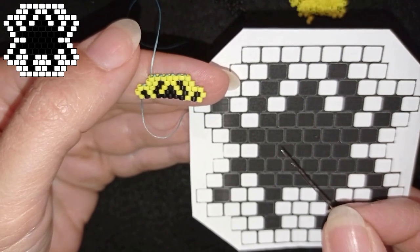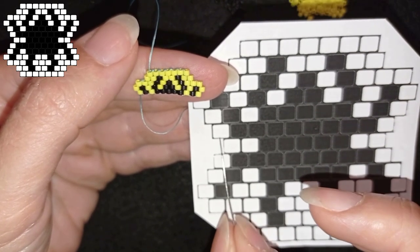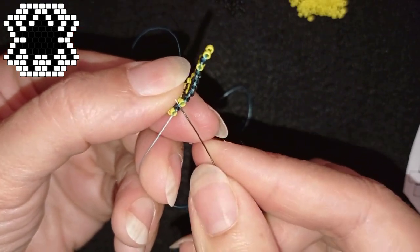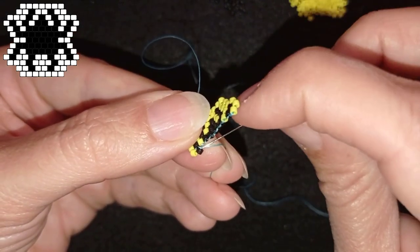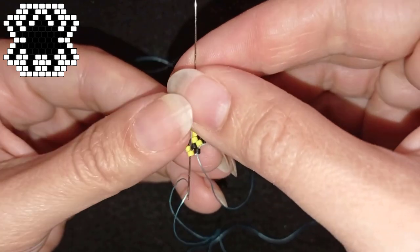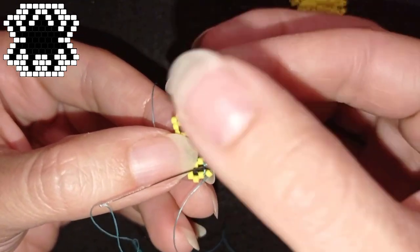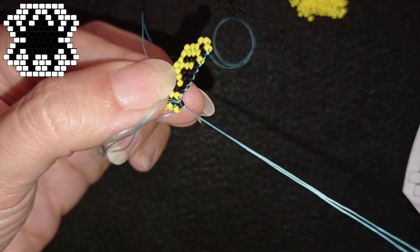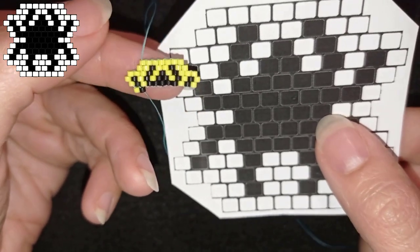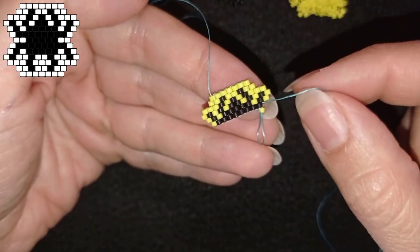Now I have two more rows of decreasing brick stitch. I'll show you one more time how to start, since this is the difficult part. I need a yellow and a black, and I go under the second thread bridge. Then comes the additional step where I go one more time through those beads to make them stay flat and in a better shape. I'll add all of those beads — eight plus one yellow — and come back.